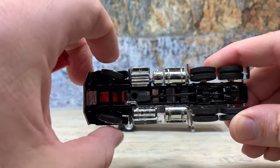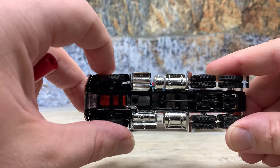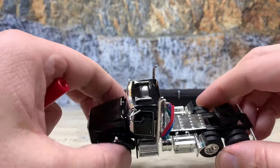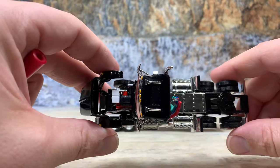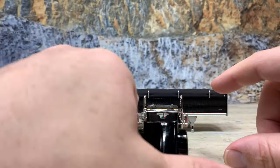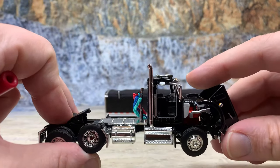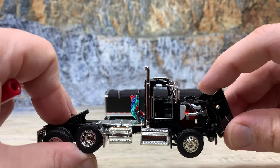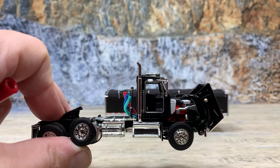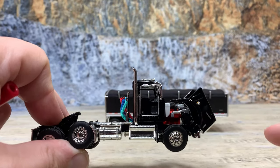The front steering is positionable — not true steering, it just clicks in place one way or the other, but still looks good turned or straight. It has an opening hood with a detailed engine, everything you would expect. The interior has black high-back seats, black dashboard, black steering wheel, chrome mirrors, chrome visor with roof clearance lights, dual exhaust, dual air horns, and a sunroof. It's a day cab with a deck plate, pogo stick, airlines, quarter fenders, and Kenworth-branded mud flaps with diamond weights. Really nice truck overall.